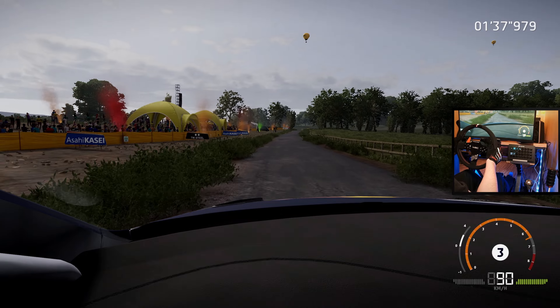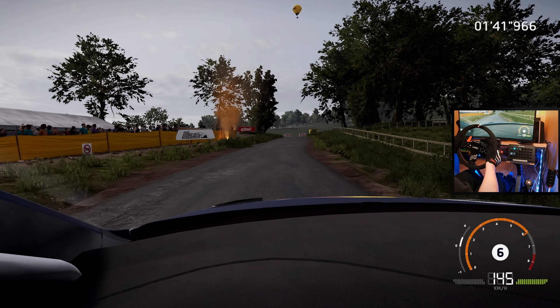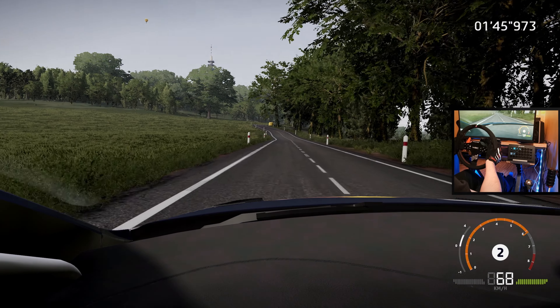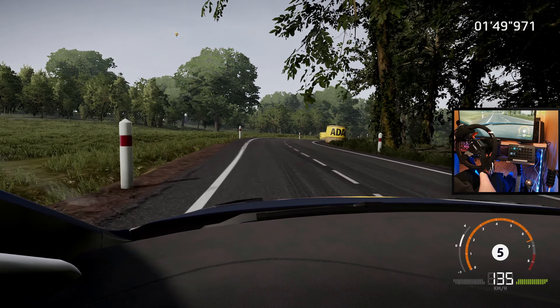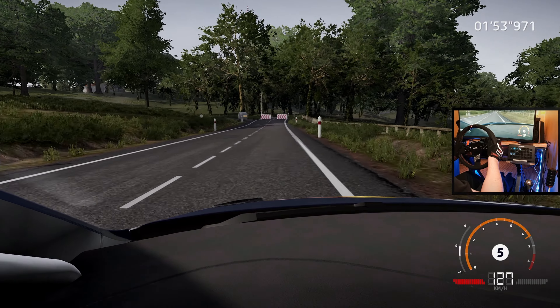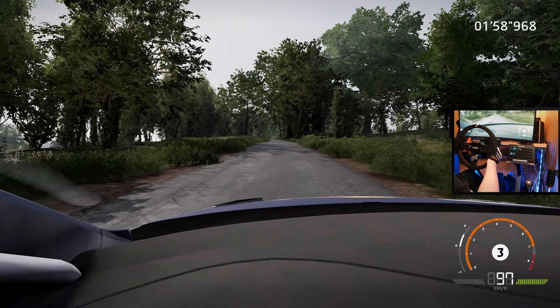Hard break for square right over crest. 300, caution. Hard break for square right, white. 150, right 4 short, don't cut. 150, caution, hard break for square left. 150.